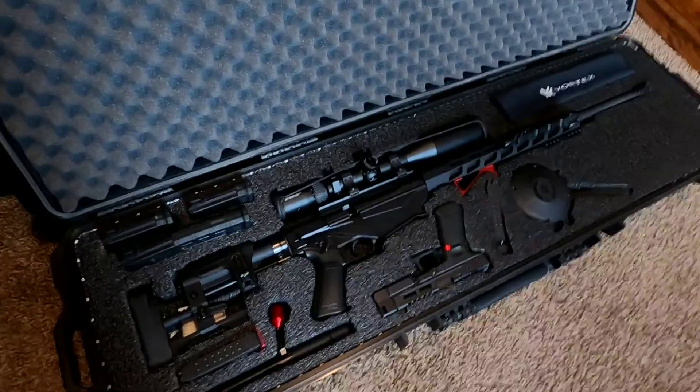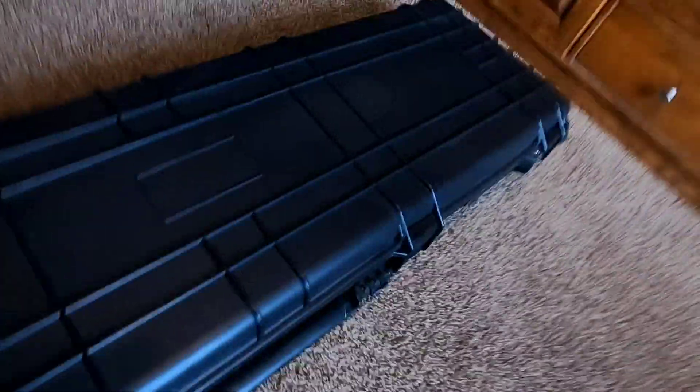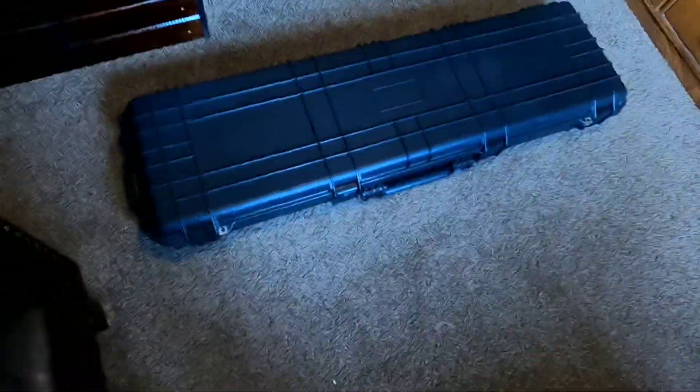It has wheels on it similar to a regular luggage bag that you would take to the airport, and what that does is allows you to move this thing around with ease, especially because it can get really heavy the more stuff you start cramming in it. But that's all I got for you guys today — I hope you liked it, hopefully it helps you out. Peace.